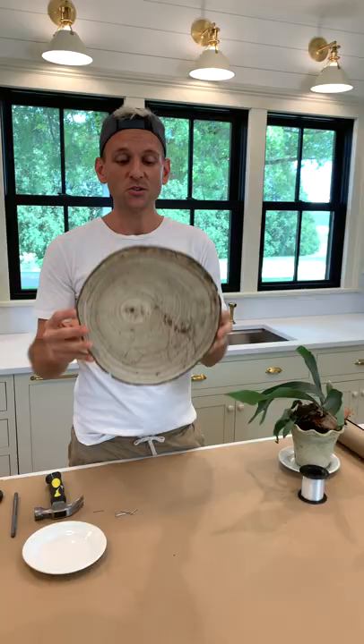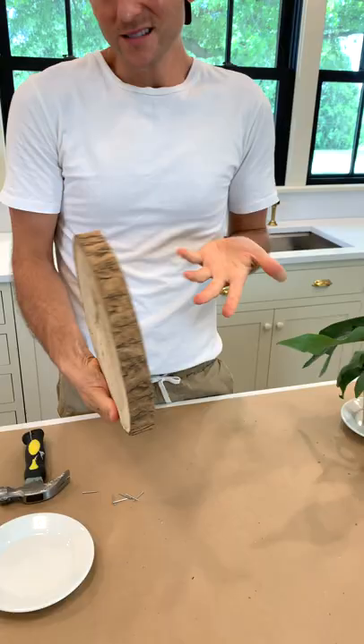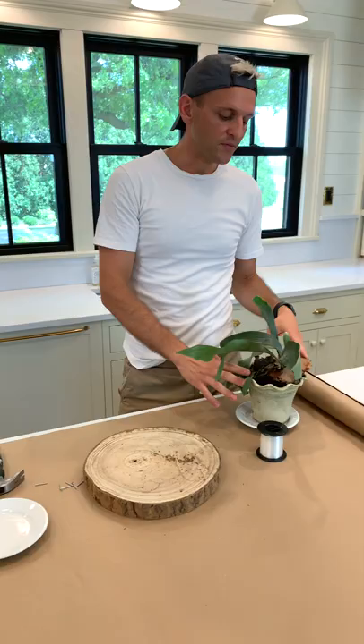So to mount it, I'm using just what looks like a cut piece of wood. You can get this in any craft store or online. I just like the look of this, so there's really no rhyme or reason to it. To start, you want to start usually with a plant that's in that six-inch pot range.